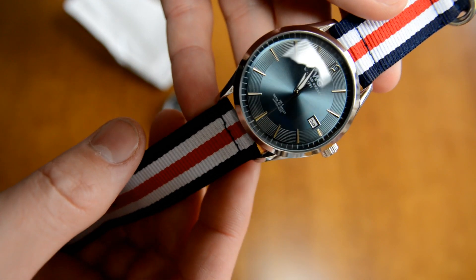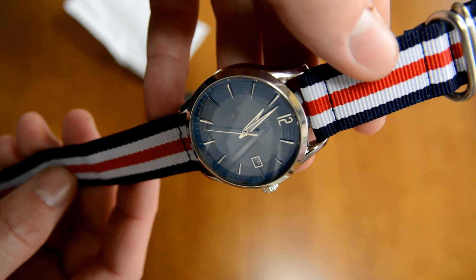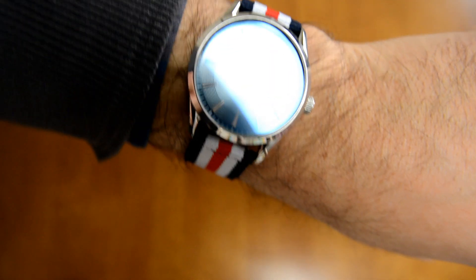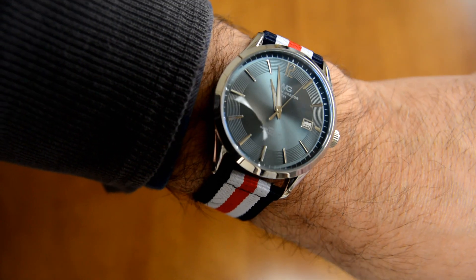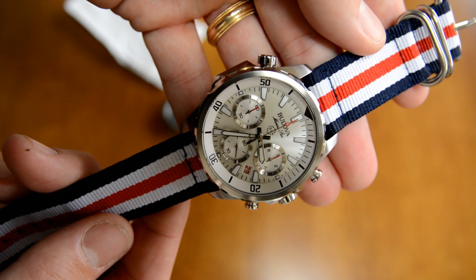Putting it on the William Greger dress watch, I think the blue on this dial doesn't quite match well with the blue on the strap. But it's kind of a good way to dress the strap down. Quick-release pins make it nice and easy to get on, and not a bad look. I really like the colors on this strap — the red, white, and blue. It's pretty classic, but they're nice and bright.